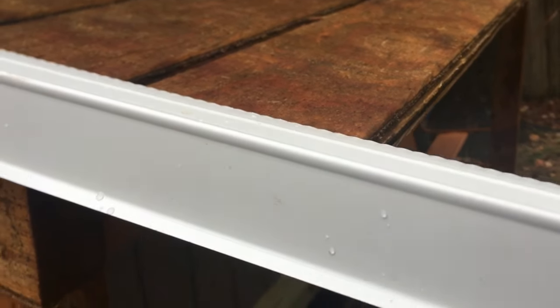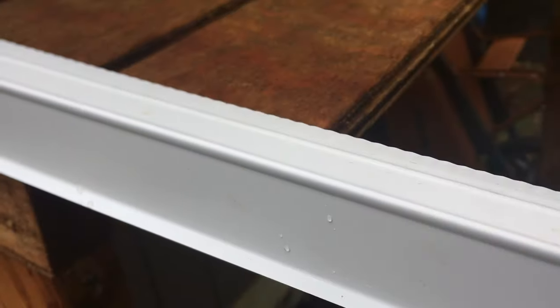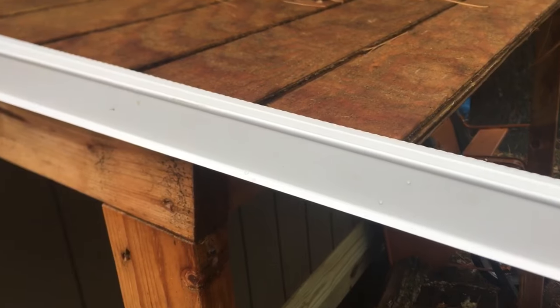We're going to mark this corner, then I'll take tin snips and cut straight across. When you take the tin snips and cut the top part, you'll be able to fold the side over. I'll show you what it looks like when I'm finished.